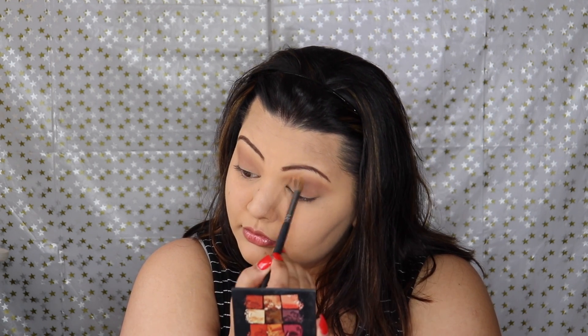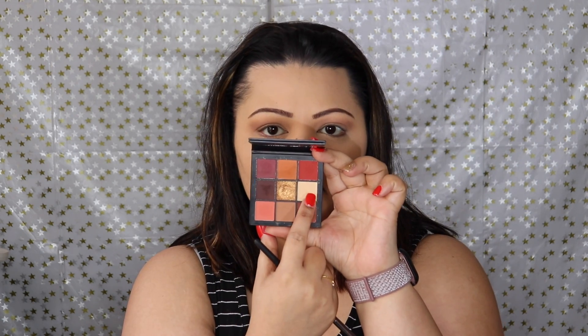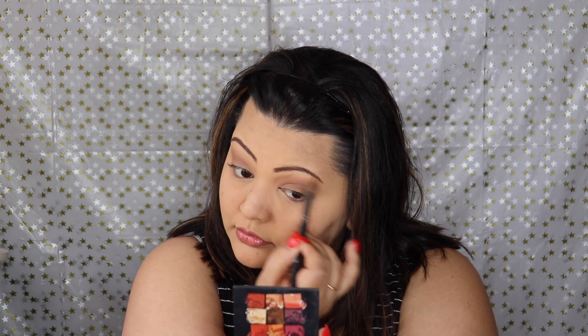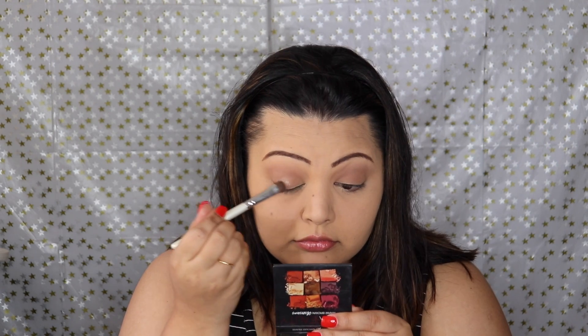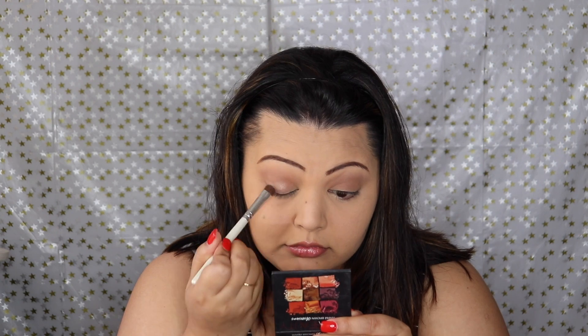I'm just building the intensity — I do go in a couple of times to get to the color payoff that I want. Then I'm going in with the Huda Beauty Obsessions palette, using the lighter shadow to sort of diffuse that harsh line and also highlight the brow bone. Then I'm going back in with the MAC palette using that silvery metallic shade.